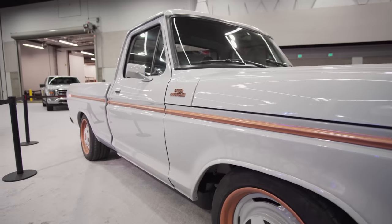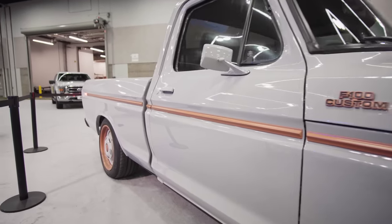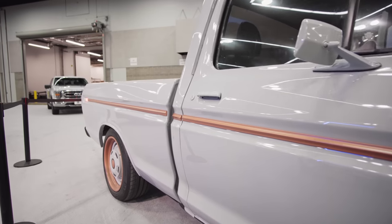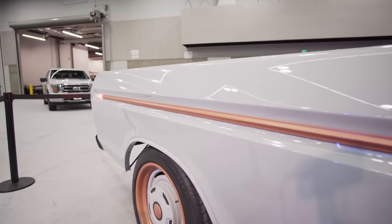This truck represents really the very beginning of what I'm hoping will be a whole new era of custom cars and revitalized classics.